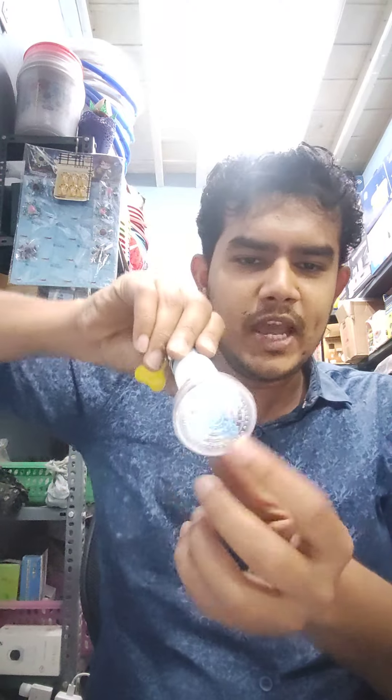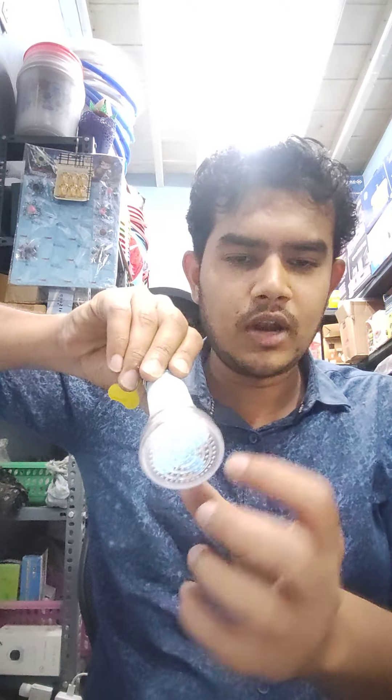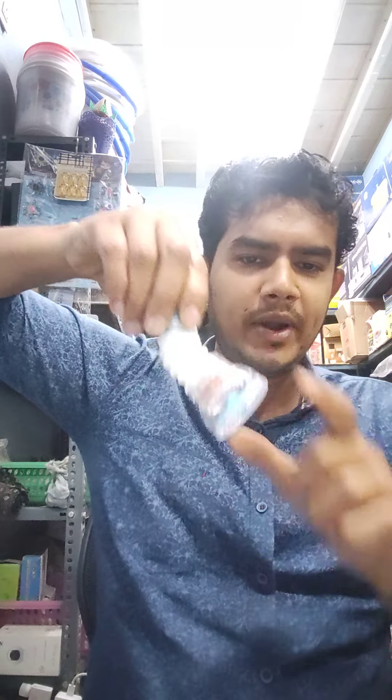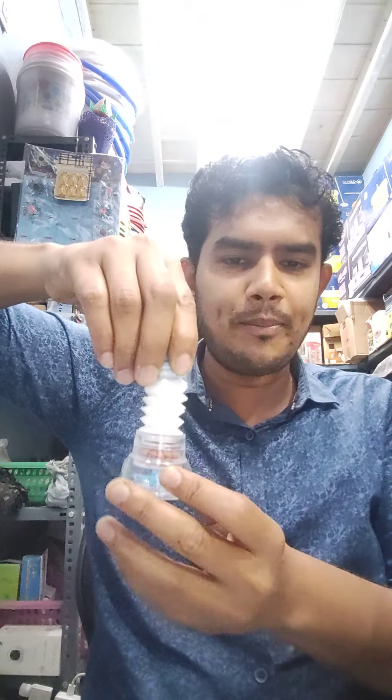Let's expand it. You can rotate it. You can use the sink.